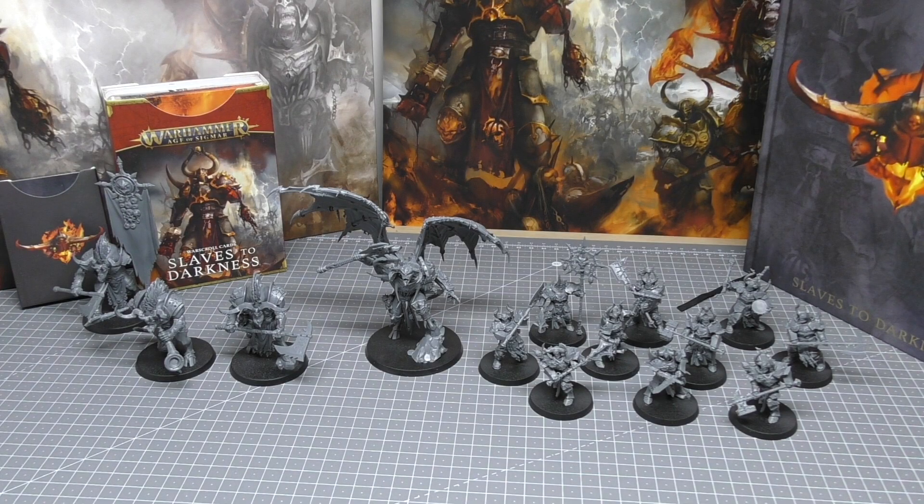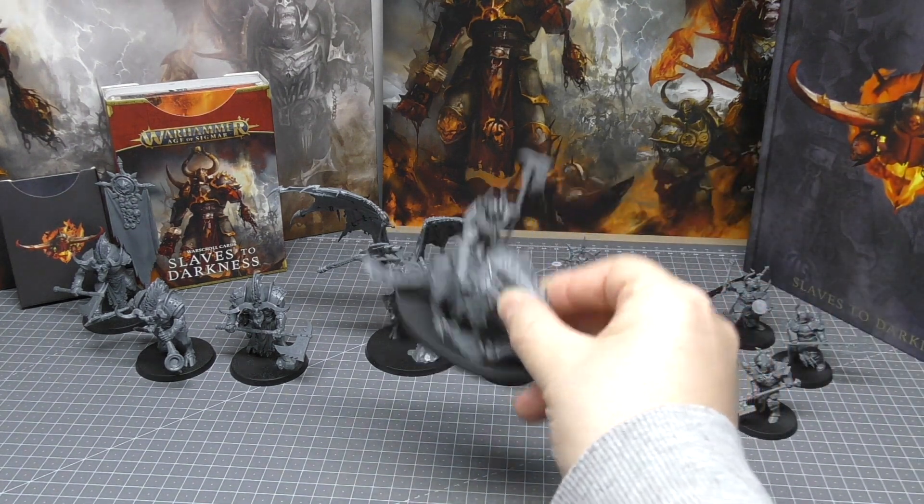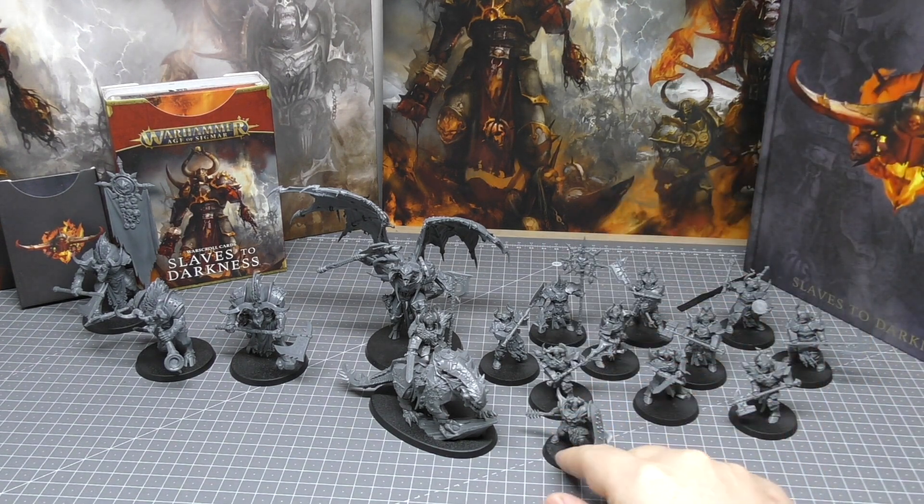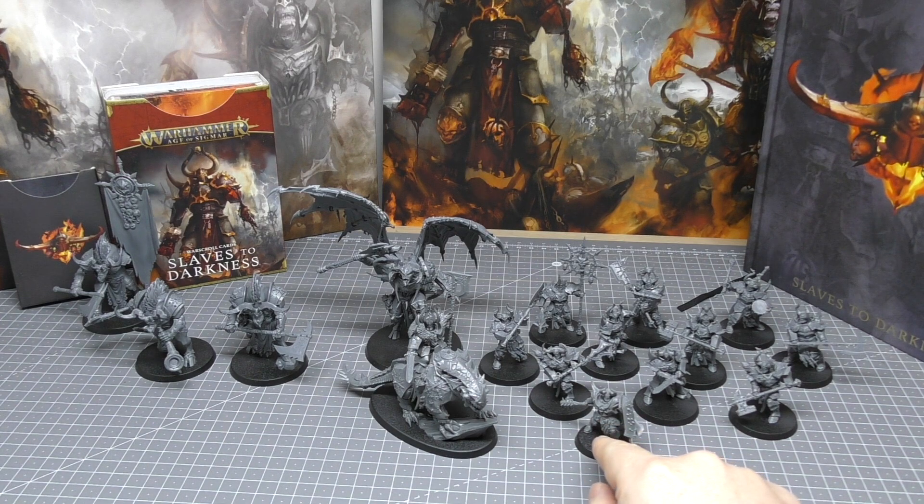If I compare these Slaves to Darkness miniatures to ones that came before — the previous Start Collecting box set with monopose miniatures and no spare parts — this set is just amazing. The old set did include the Chaos Lord on Karkadrak, which is a fantastic-looking model, but compared to everything here it's no contest. And compared to the older Chaos Warriors, the Chaos Chosen are just such an upgrade — they're in a completely different league.